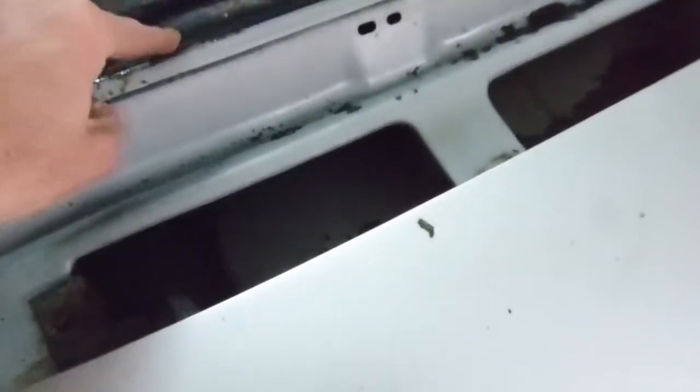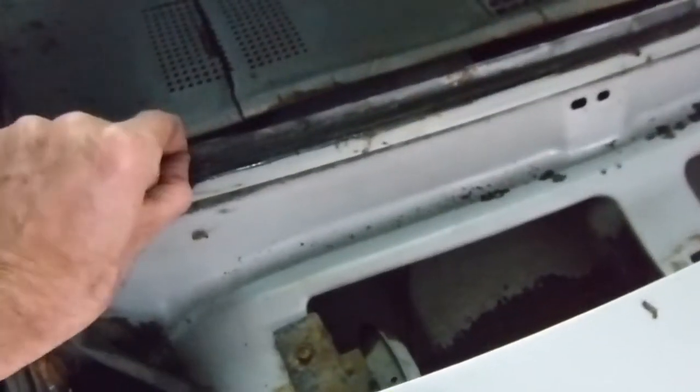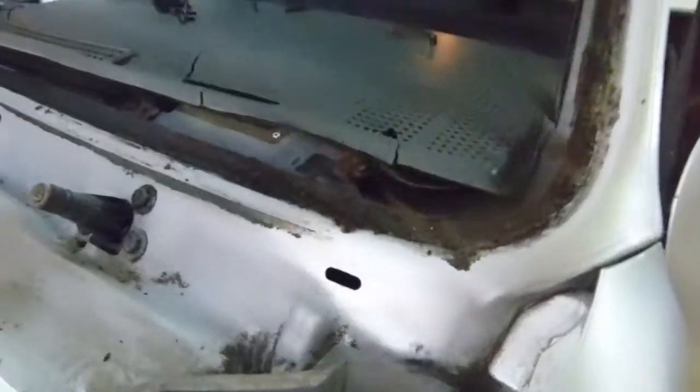We've got to clean all that stuff up, get a nice coat of primer and some paint before we put the new windshield in. There's a little pinhole on the driver side, and we've also got a full hole over here. So we're going to dig all this stuff out, get a wire brush to it, weld up the holes, and make this look pretty.